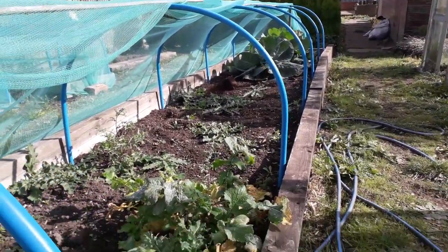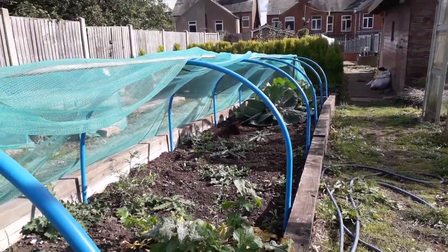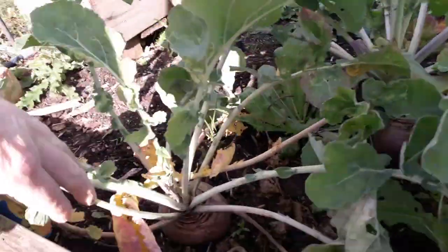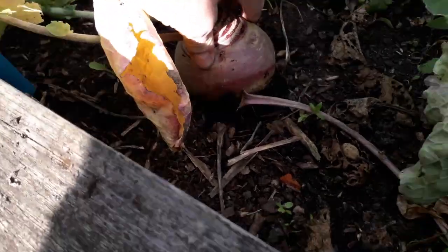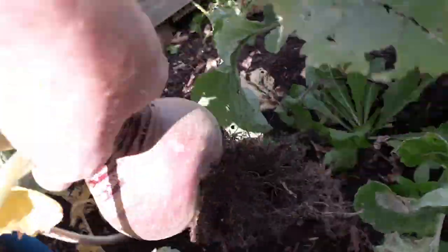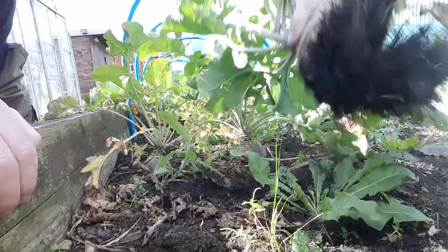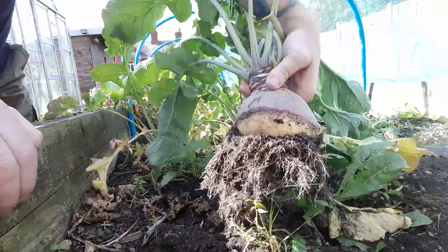Let's take a look at what we've got. The first thing we've definitely got is a lot of weeds. But we have got some more swede — they're not massive, but I am going to take them out anyway. We just need that space. Still a pretty good size. It's a strange shape but still usable.